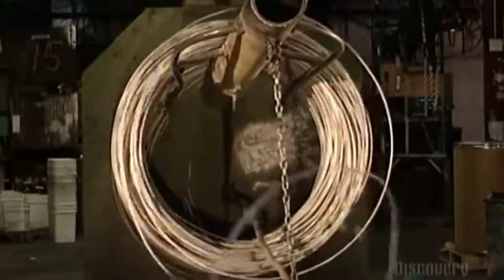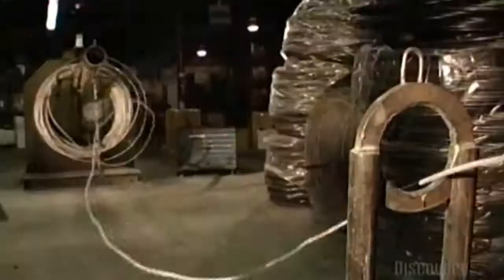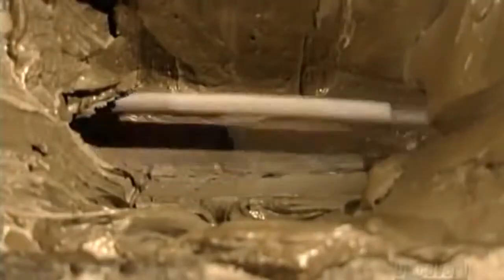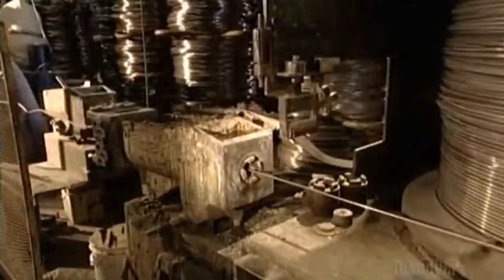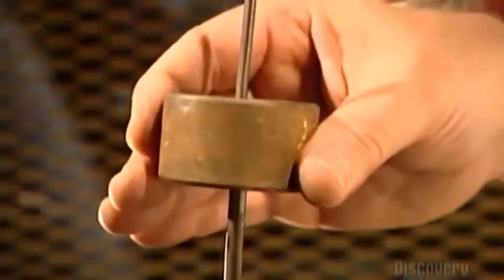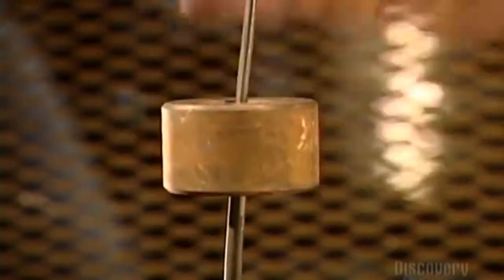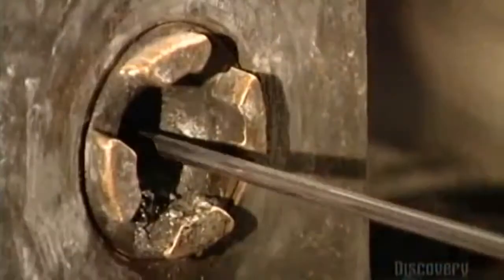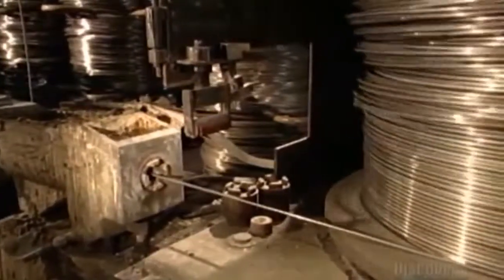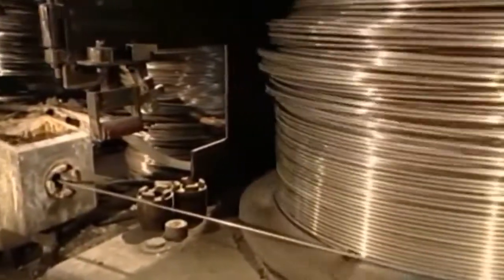To make a chain, a turning drum uncoils a wire rod and pulls it through a steel guide ring to a steel draw box. Grease inside the box lubricates the wire. On its way out of the box, the wire goes through a die, such as the one being demonstrated here. The die has a smaller diameter than the wire, and as the turning drum pulls it through, the wire narrows, hardens, and becomes stronger.